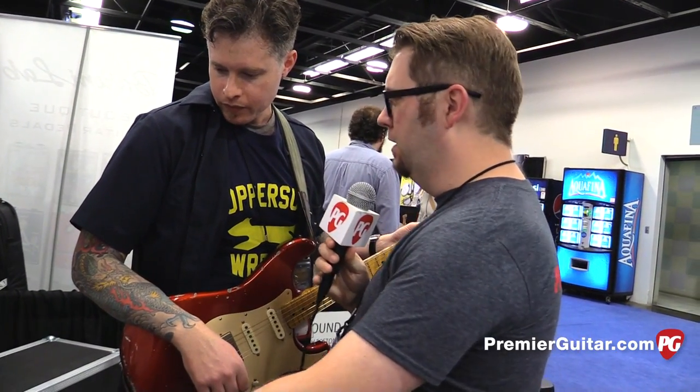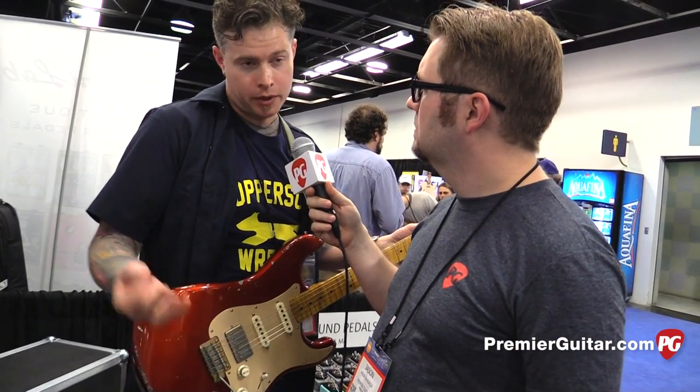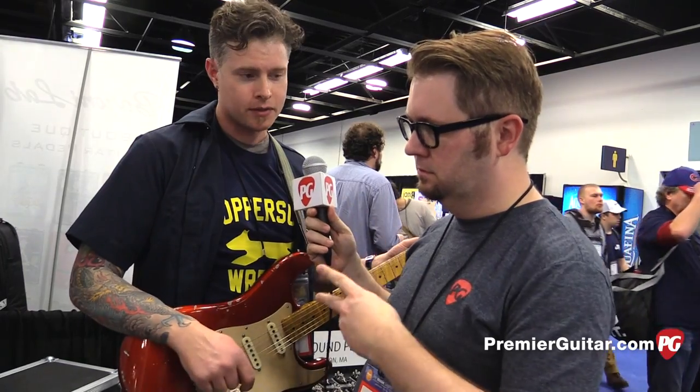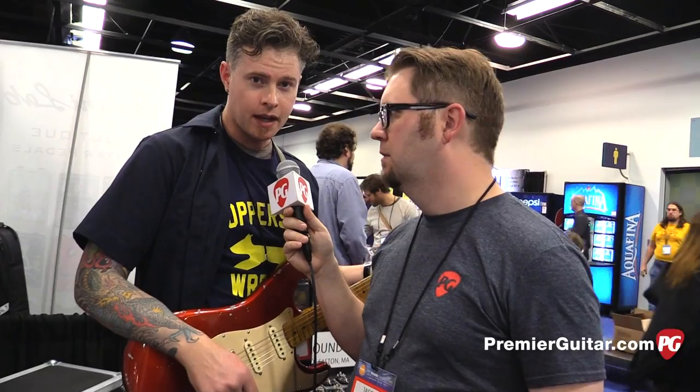And what will be pricing and availability on the Foxcatcher? It's $199, available now. It's on our website and also at our dealers, so you can check our dealer page. And for everybody who wants to know more, the website is coppersoundpedals.com.